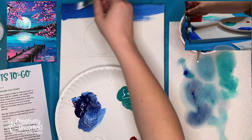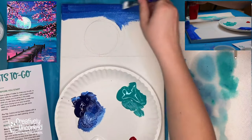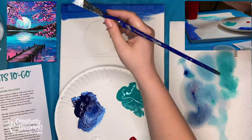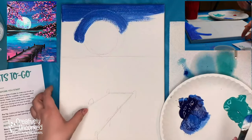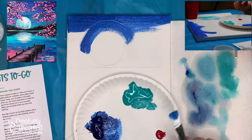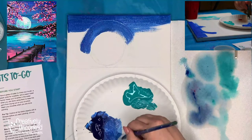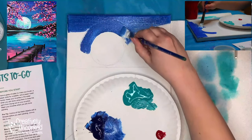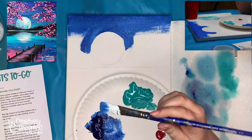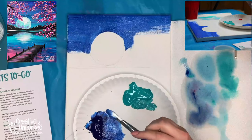I'm starting at the top with blue and white, going back over it because it was getting pretty light. We're painting all the way down to our horizon line, being careful around our moon. Whenever you see rough texture, that's your paint telling you that you need more water. I'm going to dip my brush into some water to help the paint spread a little bit more.